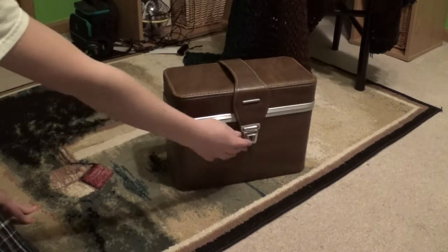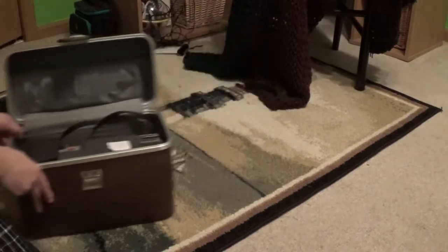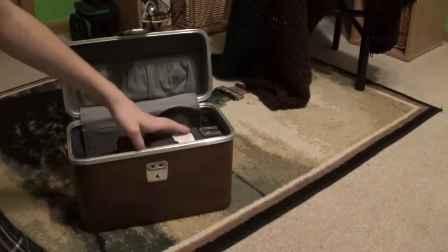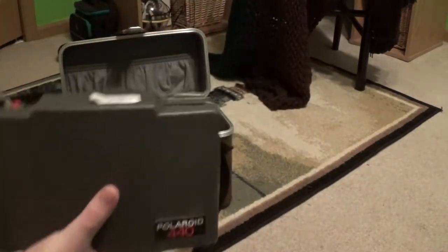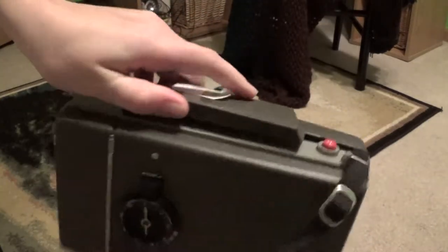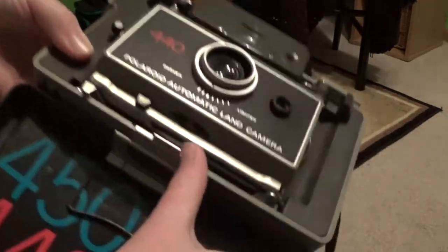I actually had this in my camera haul video. The clasp just pops up like that. Here's the inside of the case — it's very nice. And here's the camera, Polaroid 440 automatic land camera. It says right here 'lift,' so you lift this up, and then fold it down, and there's your camera. Then there's a spring right here — push it up and take this off, and here's the camera.